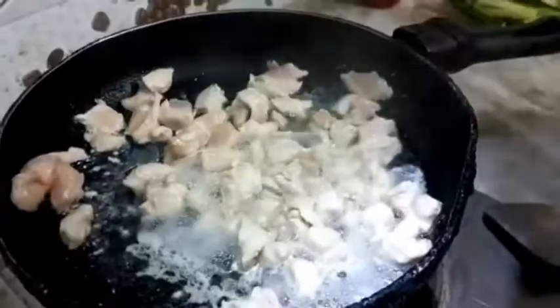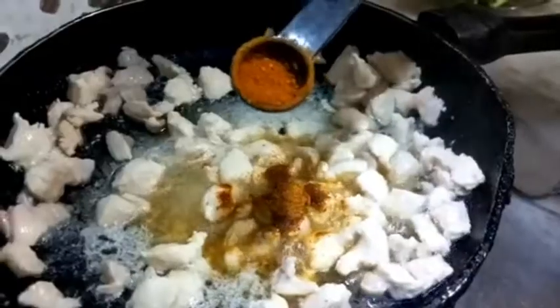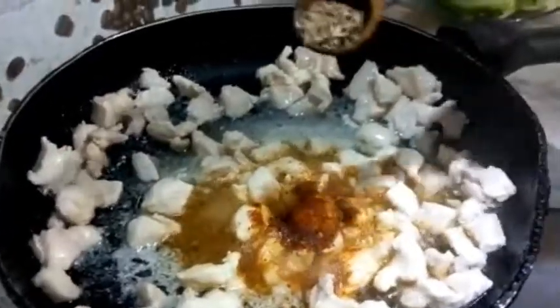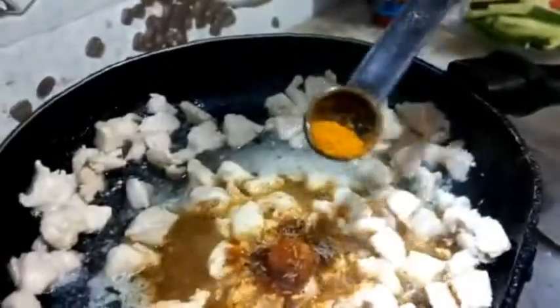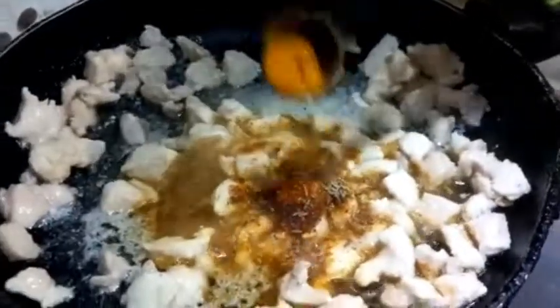We need salt — I think that's a lot, is it? So I think this is good. Mix, mix, mix, mix! You need your pikkam masala, red chilli powder, your cumin seeds, curry powder, and last but not least, haldi.